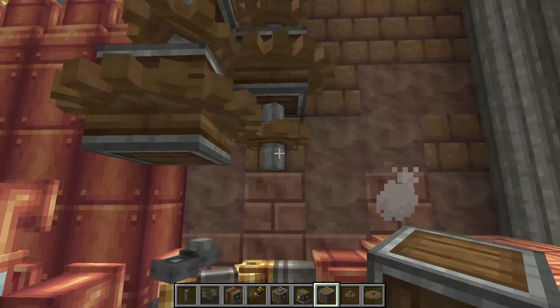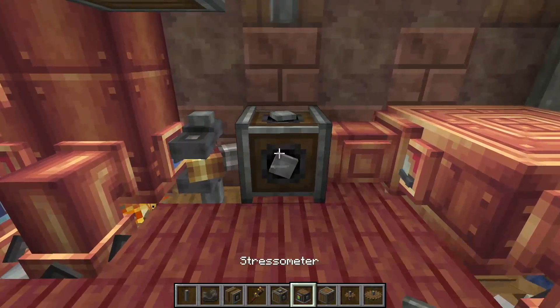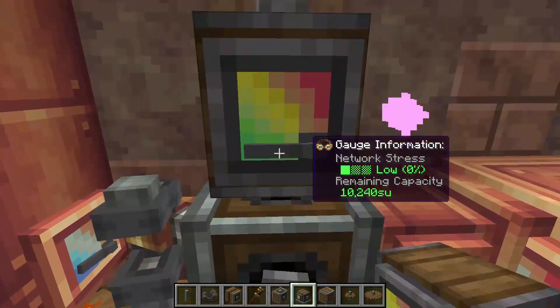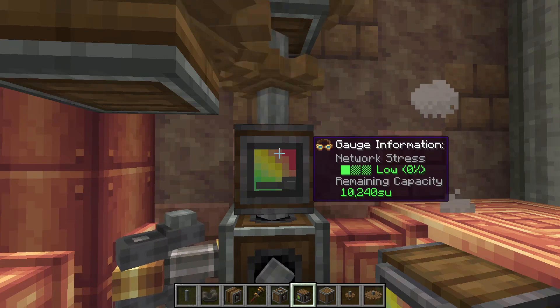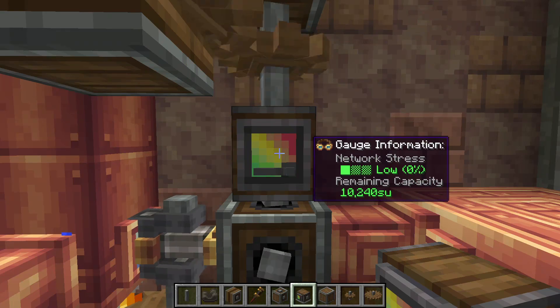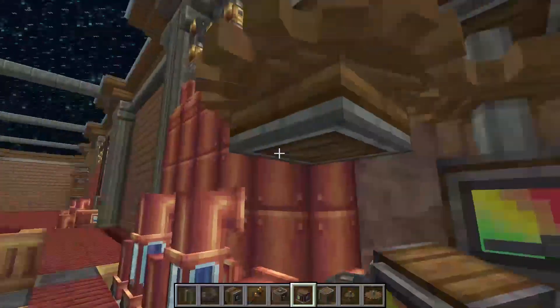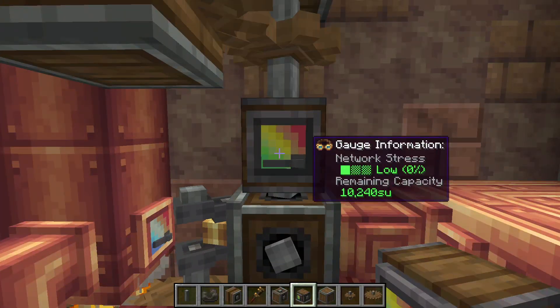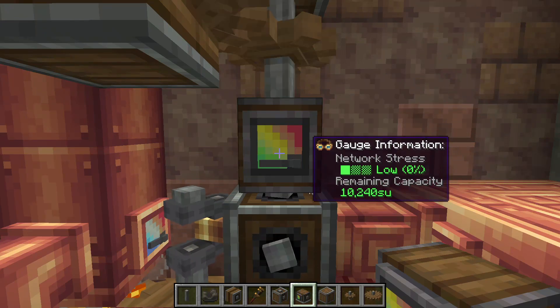There we have max speed right there. We're going to place a vertical gearbox right there, and what I like to do is place a stressometer right there so you can see how much stress you have remaining on your system — though that's not a requirement. At max speed you're only going to get about 10,000 stress units with only five steam engines, so you can add on to that to get more stress. But this is perfect for your beginner setups — anything you need to power right then.